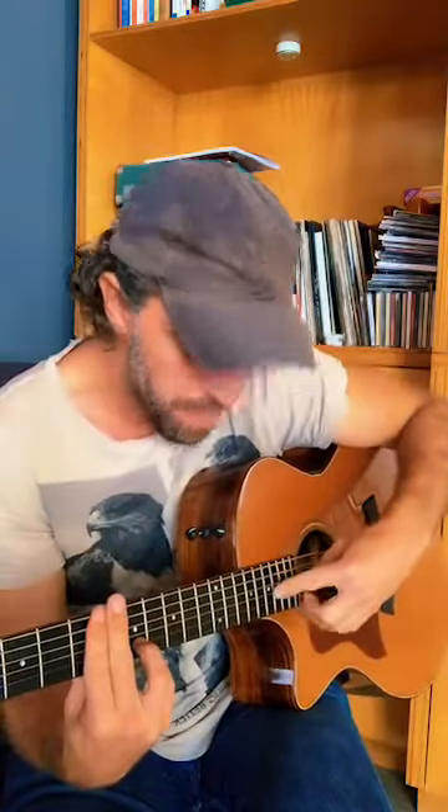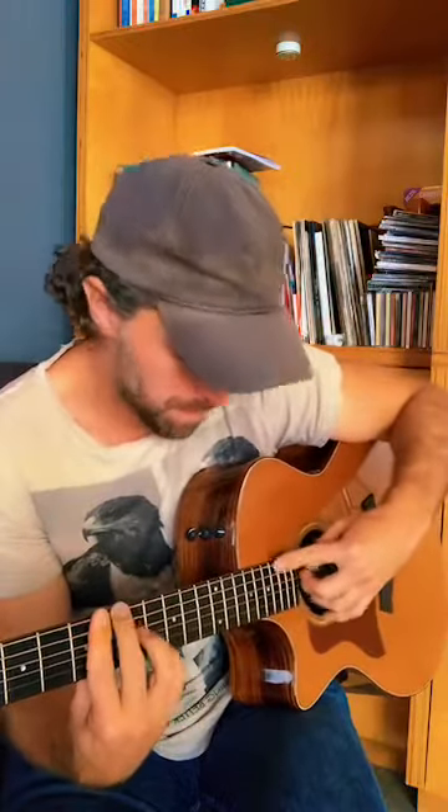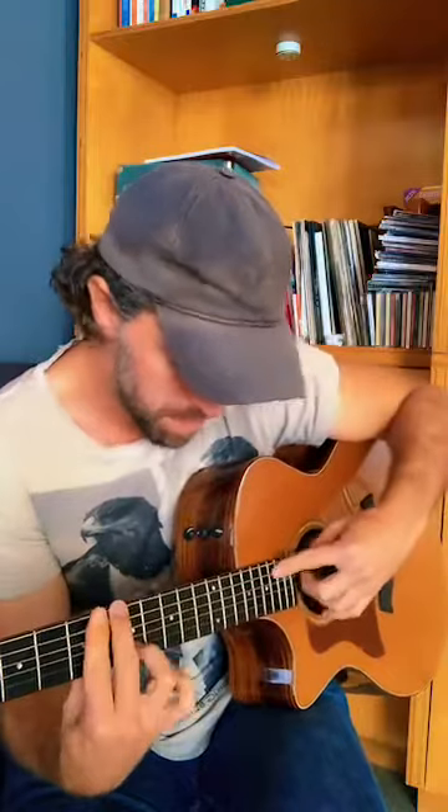When you start getting more comfortable with this technique, you can alternate and actually play around with the left-hand fingers as well, so you can do really cool stuff — you can start getting modal, and you can play around with pull-offs and hammer-ons with different chords.